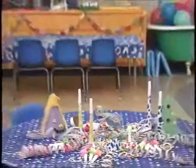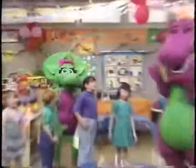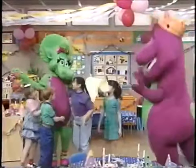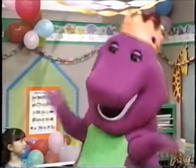Oh, boy. What should we do first? Party games! Yay! Baby! Oh, hey! I love party games. Happy birthday, Barney! Can I play, too? Oh, of course, Baby Bob. Let's play! Yay!